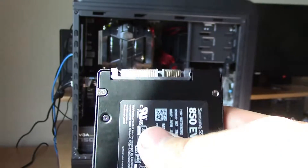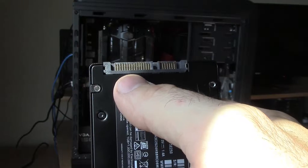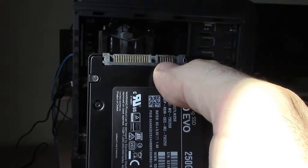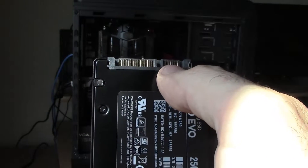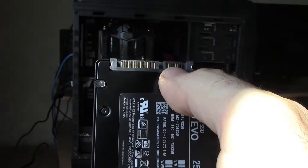As you can see here, we have two different connections on our drive. This one here is where you'll plug your power cable onto, and this other one is for the serial ATA cable, which is the cable that carries all of the data back and forth from your hard drive to your motherboard.